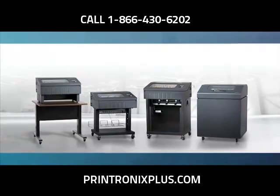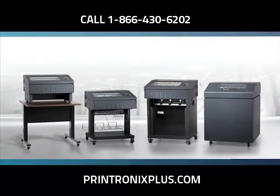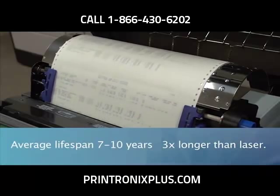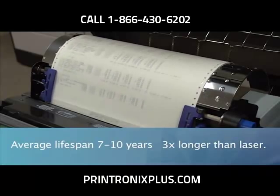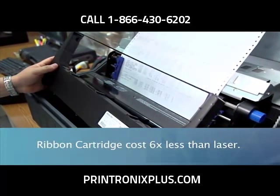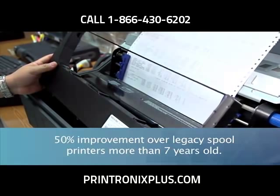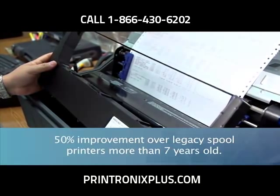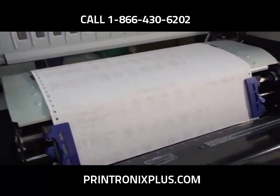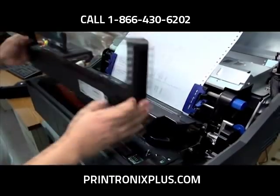One of the most compelling reasons to choose a line matrix printer from Printronix is of course the low cost of ownership. Our line matrix printers have an average lifespan of 7 to 10 years, almost 3 times longer than laser printers. The ribbon cartridges are up to 6 times less expensive versus laser toner cartridges and offer up to 50% improvement in cost per page over legacy spool printers that are more than 7 years old. We keep inventory management costs low by making the ribbon cartridges backwards compatible with the P7000 series.